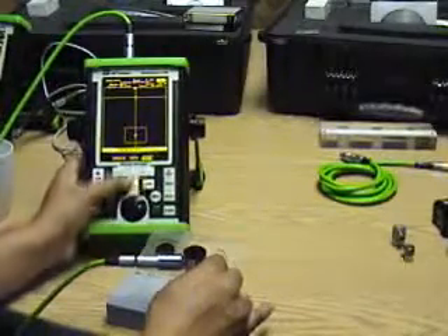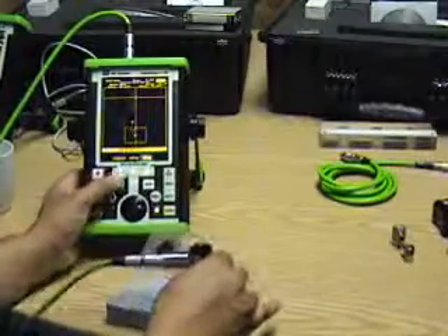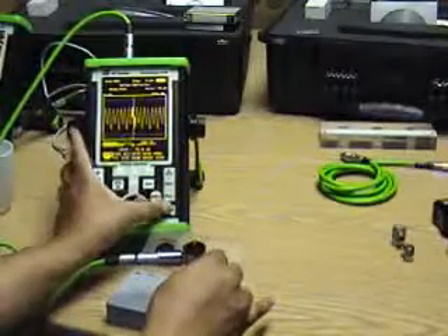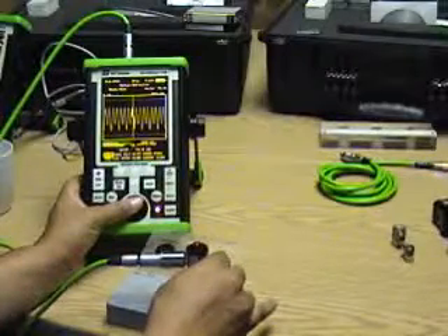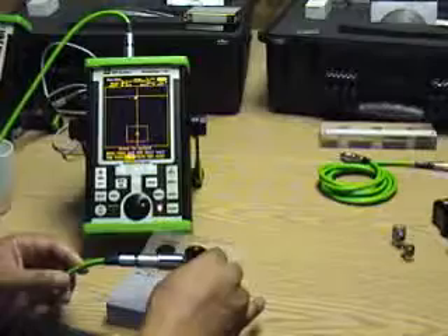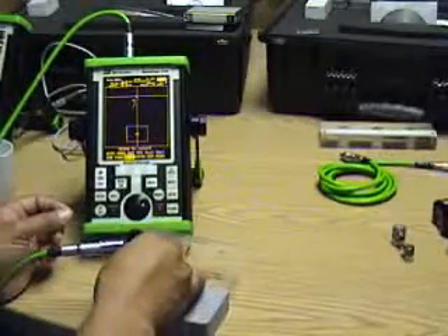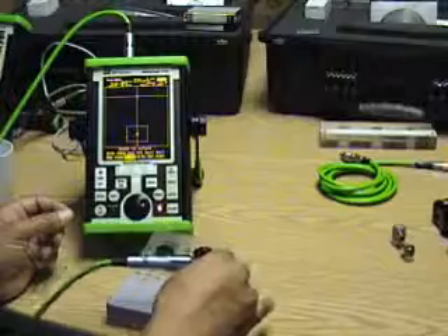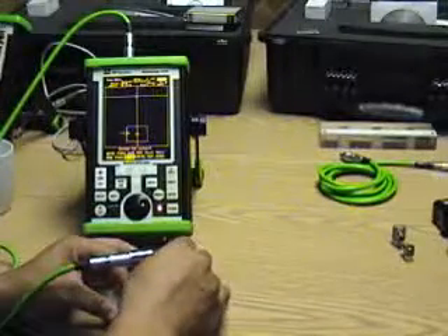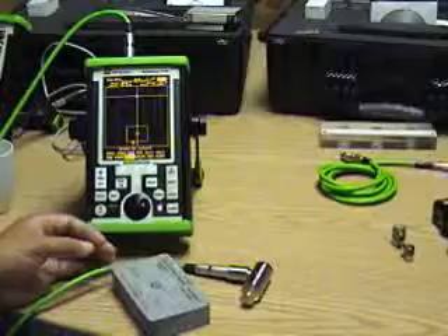We can also adjust the buzzer on the other side. Thank you very much.